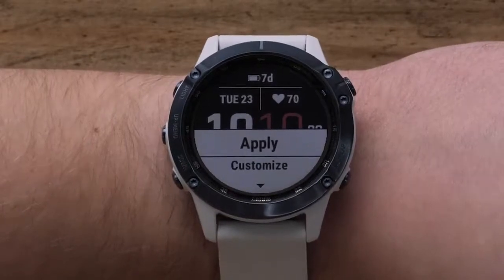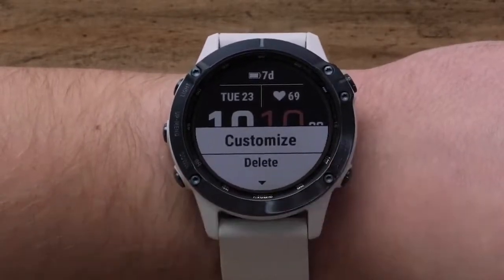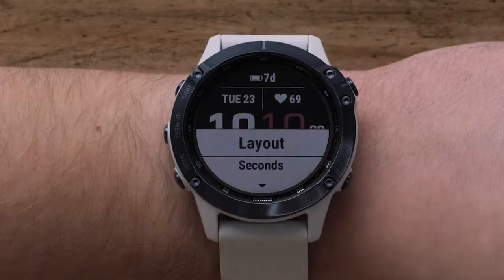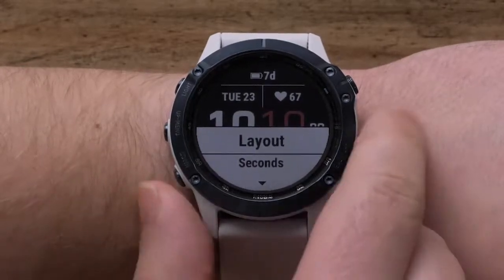Otherwise, select customize to change the data fields. In the customize menu, you can modify watch face settings like color, layout, and data. We will just be showing you how to adjust the data, but the steps are similar for the other options. To adjust the data fields, select data.